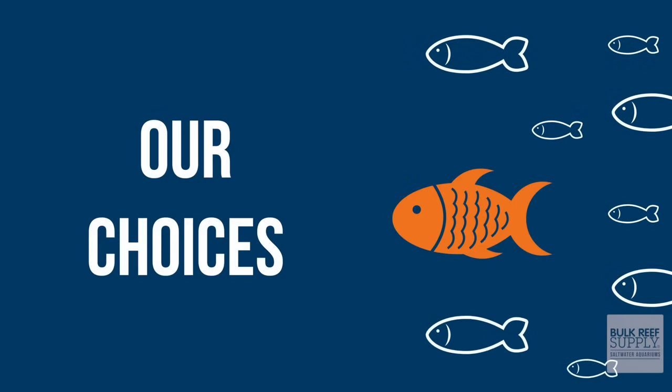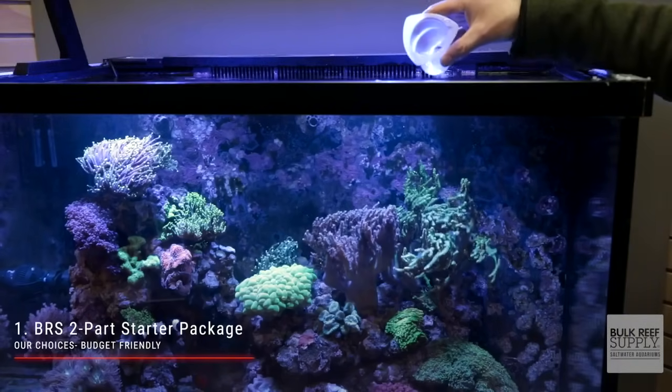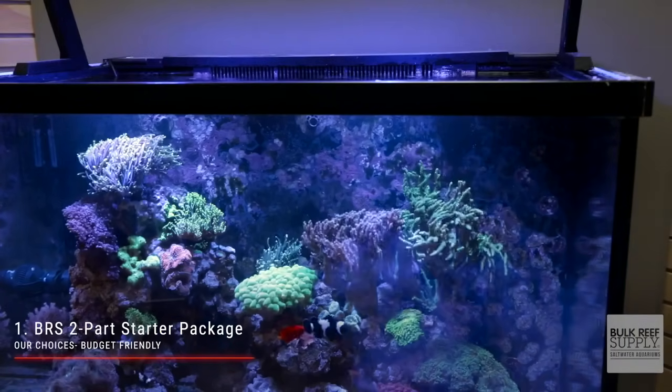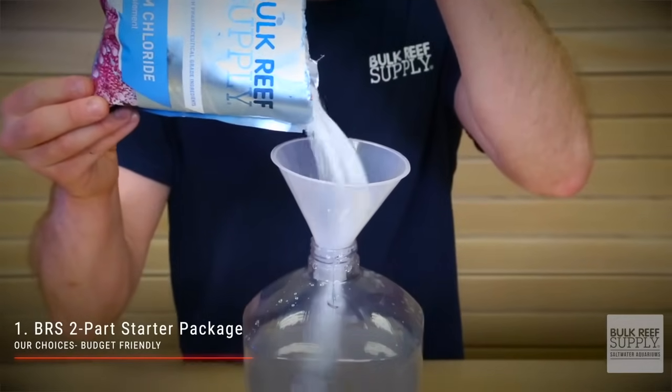We have three choices for you depending on your needs. For those of you whose primary concern is budget, the BRS two-part Pharma Calcium and Alkalinity Starter Package is for you. Note: this two-part solution is actually a three-part solution because of the added magnesium supplement, but you will need to add the magnesium only every so often, so on most days it is pretty much a genuine two-part solution. This package includes three mixing jugs, pumps, funnel, measuring cups, and the powder calcium chloride, soda ash, and magnesium. It's super easy to mix at home and either dose daily by hand or set up dosing pumps.